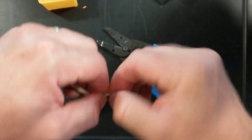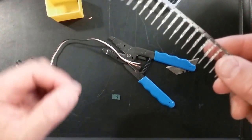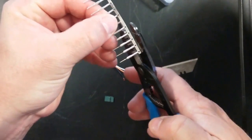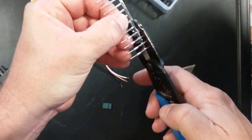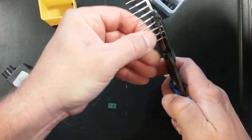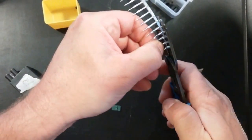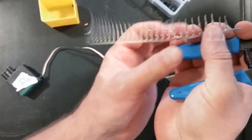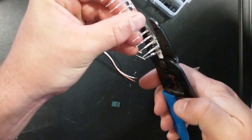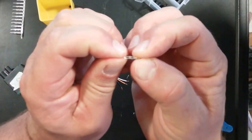Now we're going to go ahead and twist the wire ends. The pins are going to come — in this particular kit — the pins come in a row like this, so what you're going to have to do is go ahead and clip those off. Sometimes it's easier to work from the other end. So we clip off the last pin here, and you want to make sure that these pins are not bent or anything.